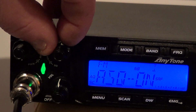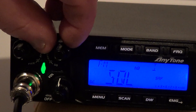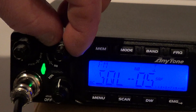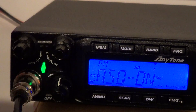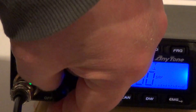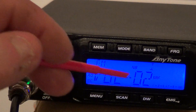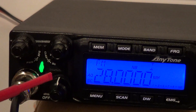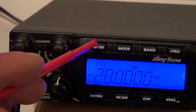Moving across, you've got a clarifier — again a double pot — clarifier and squelch. This radio is fitted with auto squelch; the squelch goes from one to thirty-six. There's your clarifier control on the outer ring. Below it you've got your volume on/off, which is just a single pot.